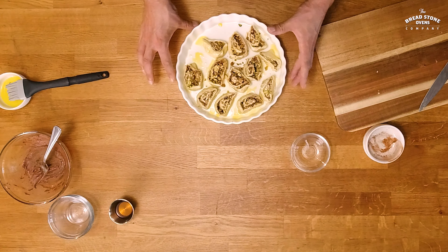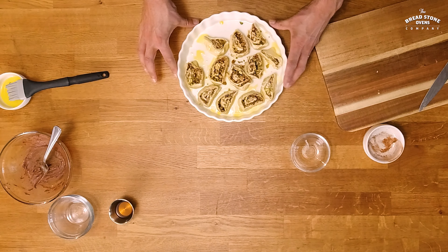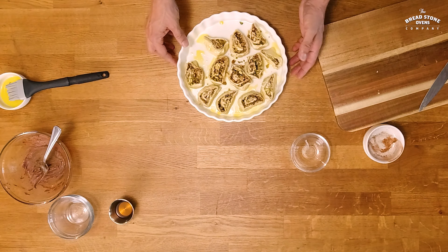This is ready to go in the oven. We're going to be baking it at about 400 degrees for about 15 minutes or until golden brown.